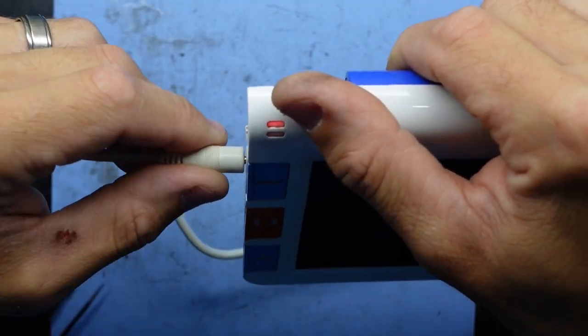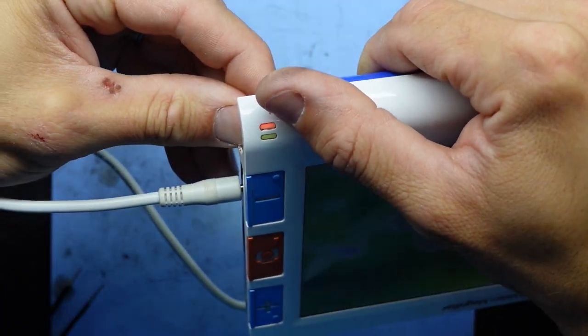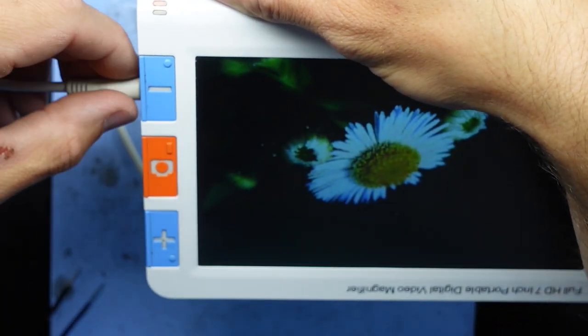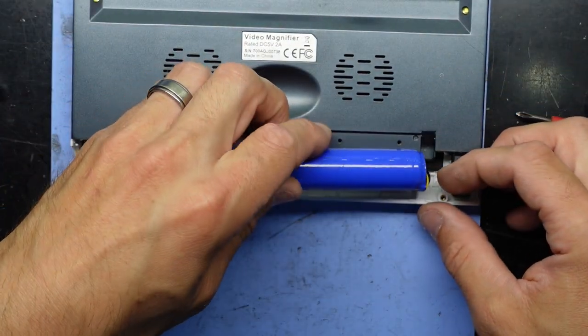Red light — I'm wiggling it, still red. Press and hold on this side — I have a picture! Great, am I magnifying? So that screen is connected. Disconnect the power. I'm happy to proceed from here.